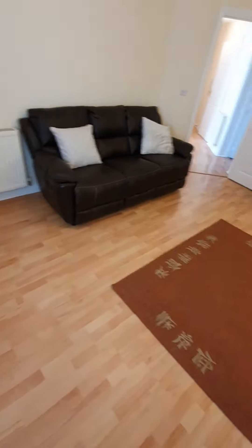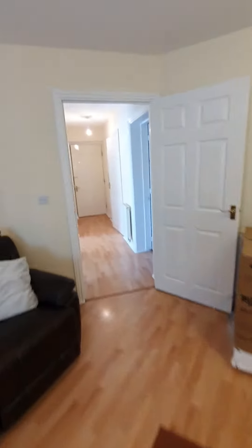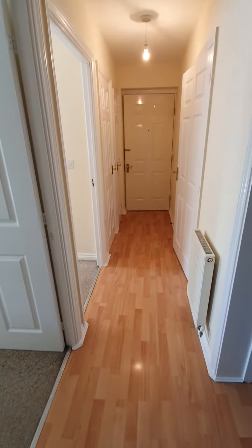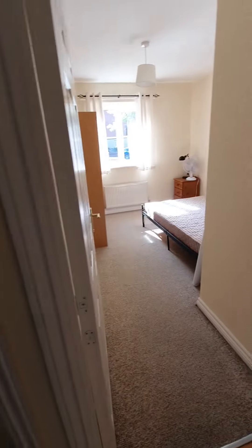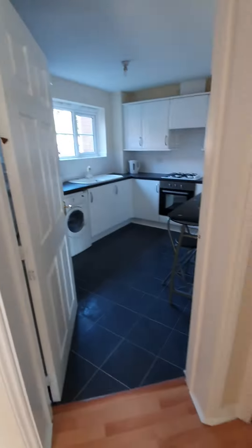There's plenty of space for a coffee table and an additional desk. And then this is back into the hallway — like I said, it's all been freshly painted, it's clean, it's ready to go.